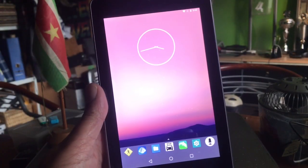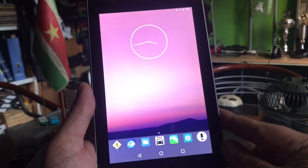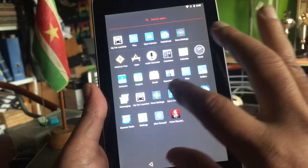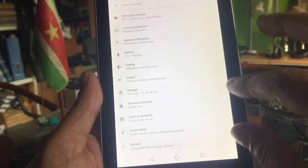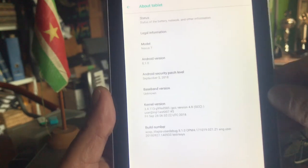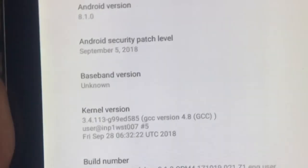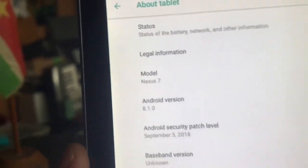Welcome back to Channel 48. You're looking at the Asus Nexus 7, and I installed Android 8 onto it. Yes, Android 8 for this device is in the making — really amazing work. Here you can see Android 8.1.0, and this is the Nexus 7.